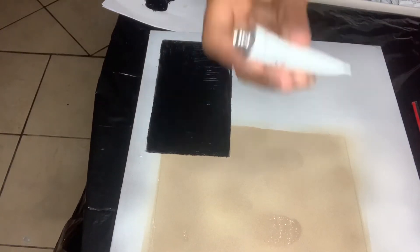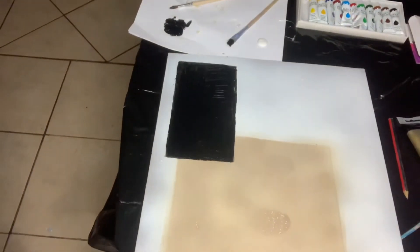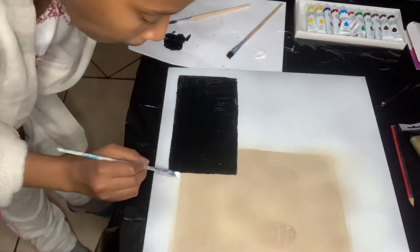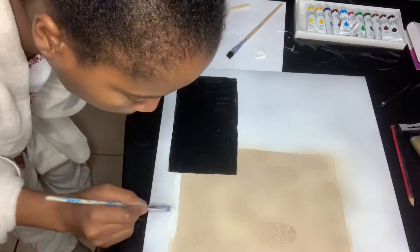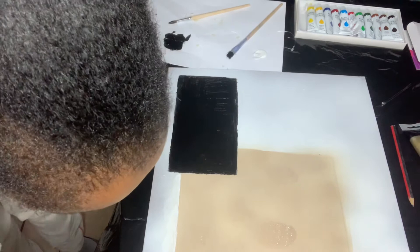This didn't come together as quickly as I would have liked, but as I started shading, outlining, and neatening up the lines that got a bit smudged from the stone textured spray paint, it did come right as much as I could get it. As an abstract DIY piece, perfection wasn't what I was striving for, but it really looks good against my wall. That's just me trying to neaten this up right now.